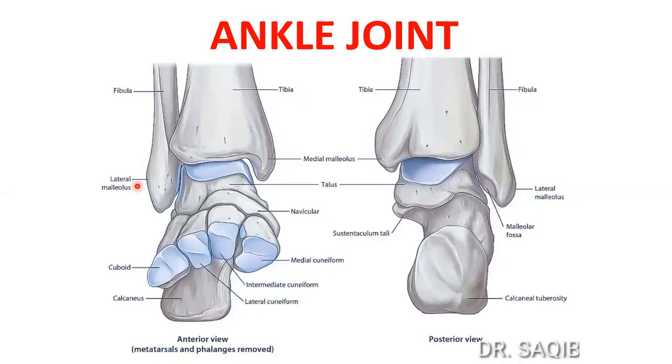Hi, I am Dr. Sakeh Mansour and this is my channel Learning Anatomy For You. After discussing knee joint and hip joint anatomy, today I will discuss the ankle joint in detail.